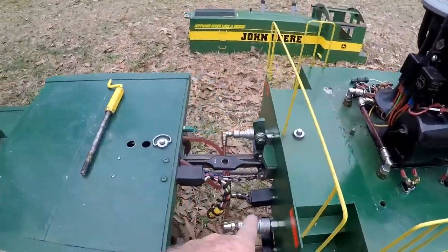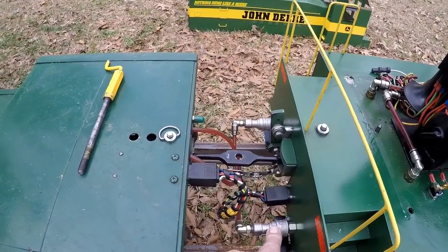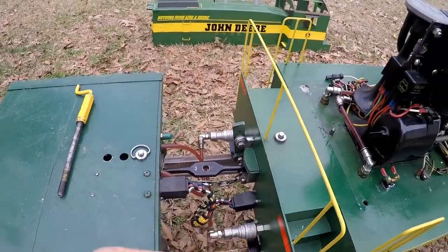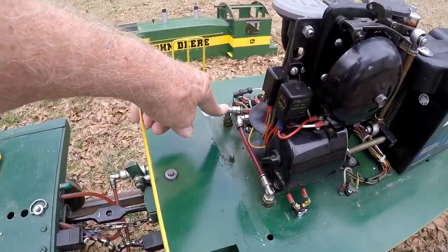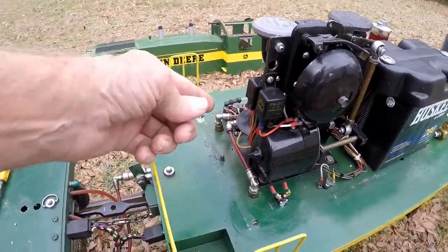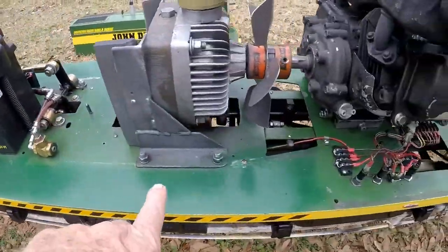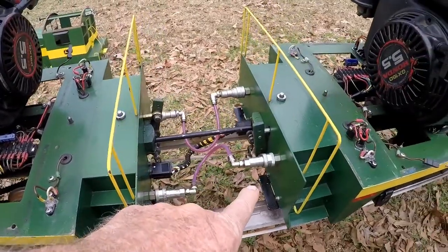The lines that go underneath the car come out up here and connect to these quick disconnects on the engine. The lines run underneath the engine chassis deck, come out here, and go to the cylinder to operate this engine. They run along the bottom of the deck and come out over here to connect to this engine.